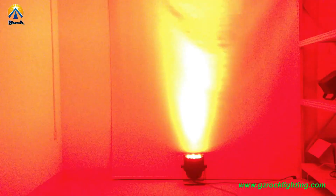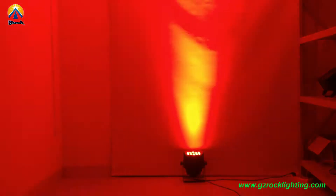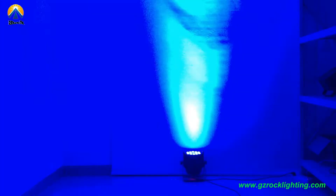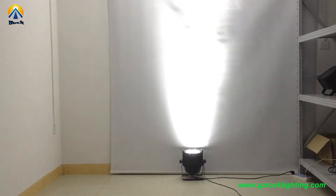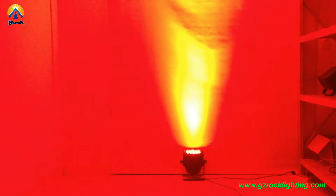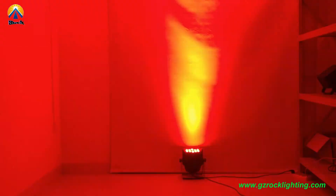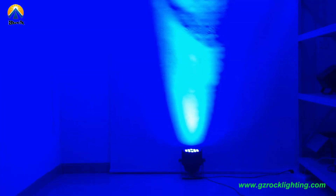Channel 6 is the strobe effect. Channel 7 controls strobe speed from slow to faster. Now you can see here.